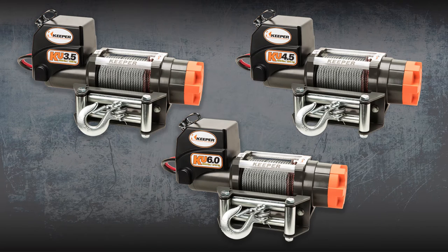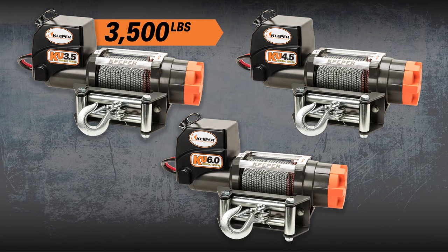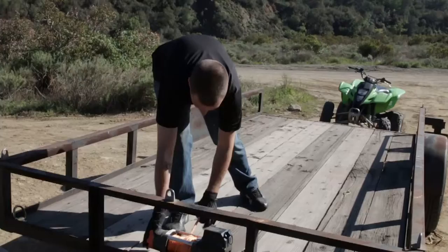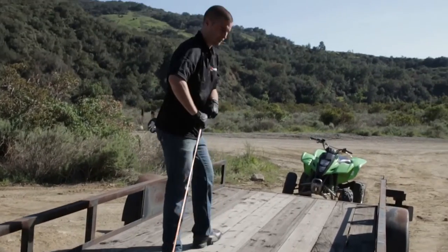And with three different weight capacities to choose from — 3,500 pounds, 4,500 pounds, and 6,000 pounds — you will find the perfect KU winch that is right for you.